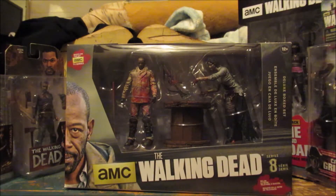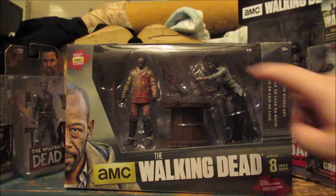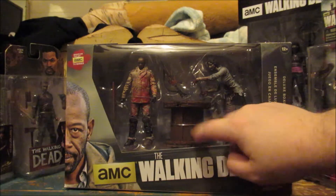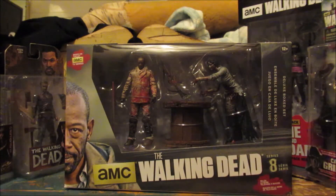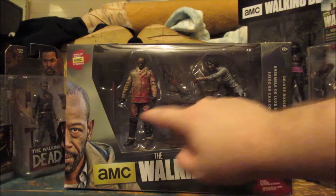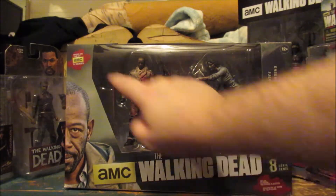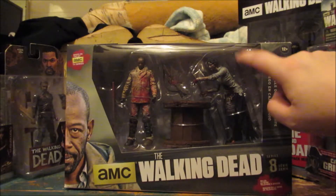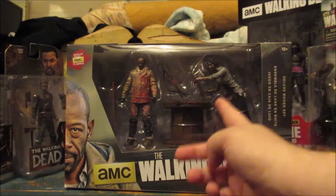So Morgan actually comes with a zombie, some little barrel thing — I don't know what that is — a gun covered in blood, and his staff. There's something in the back there too, but I have no idea what that is. There's also some stuff that actually goes through the zombie.